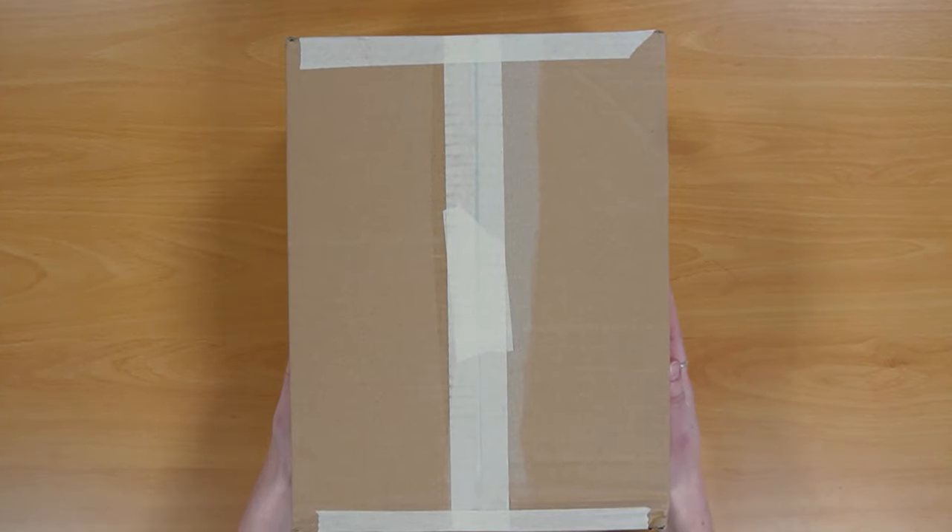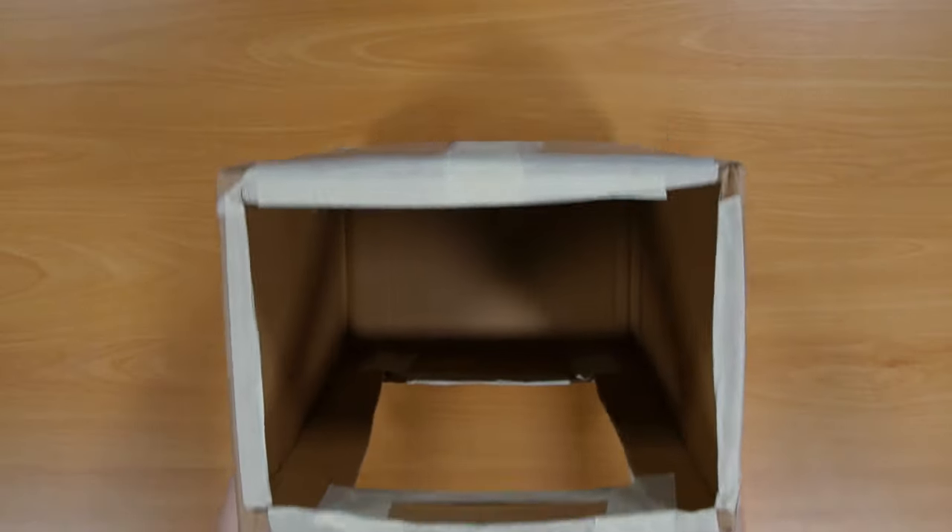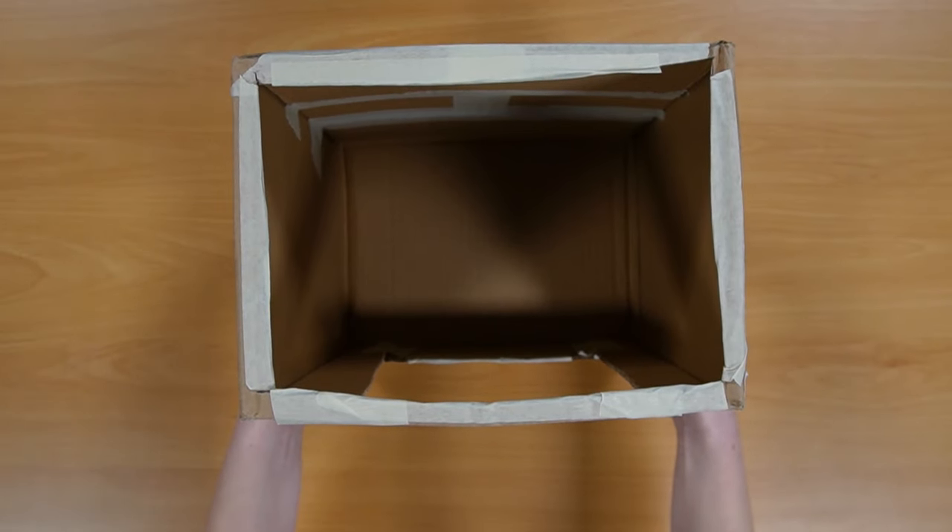To make your helmet, get a box that will fit your head. Cut out the bottom and one of the sides so you can see.